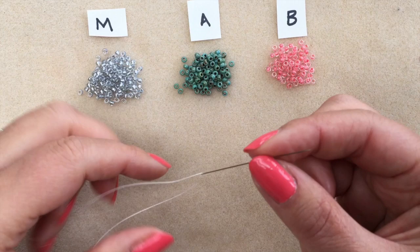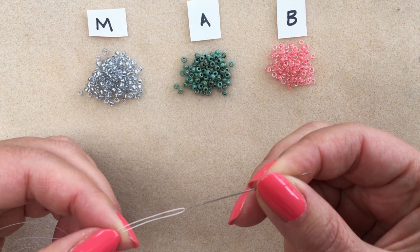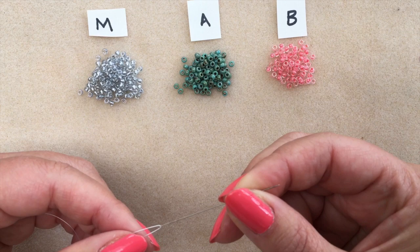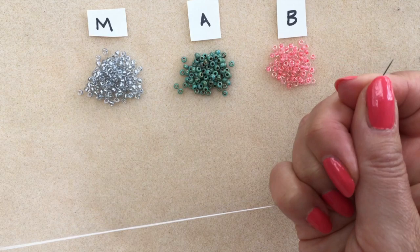We're ready to go. Thread on a length of your chosen thread that you find comfortable to work with — I tend to use two and a half to three metres. You will need to add in thread; there's no way to make the whole bangle with one length. I'll show you how to end off a thread and start a new one, so don't be put off by that. I've threaded on about two and a half metres to my size 10 beading needle and I'm ready to start.